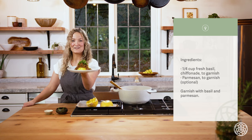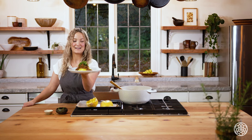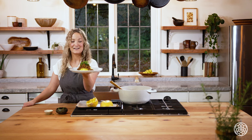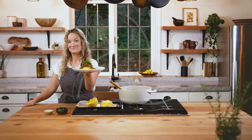Here we have our lentil mushroom walnut bolognese — perfect for a cozy fall evening. It's packed full of protein and fiber, going to really fill you up and leave you feeling satiated and happy. Next we're going to be making our bone broth.